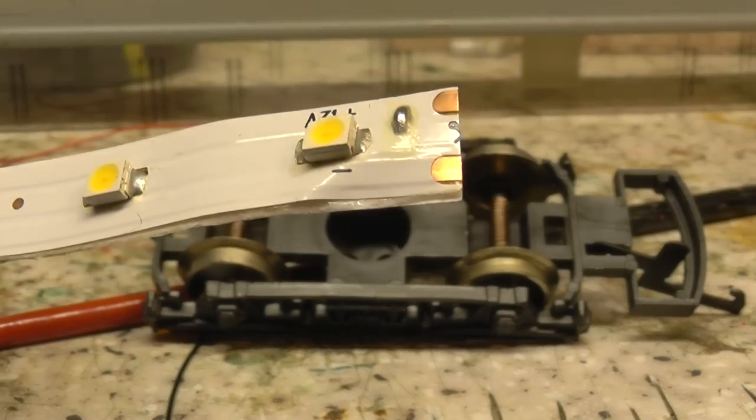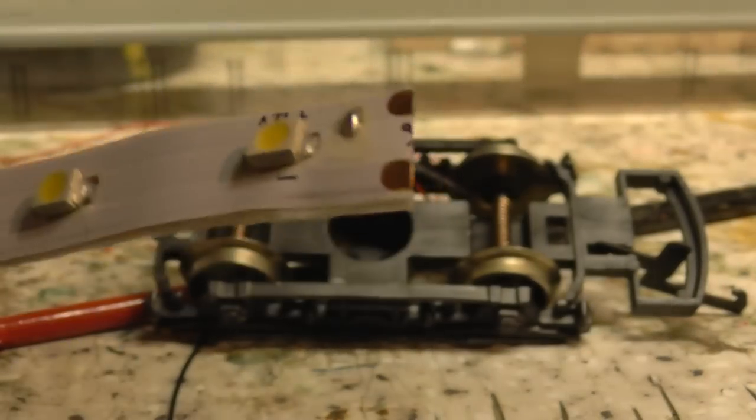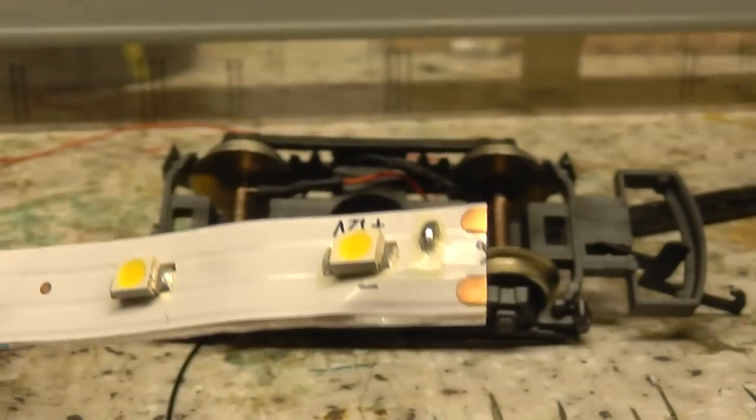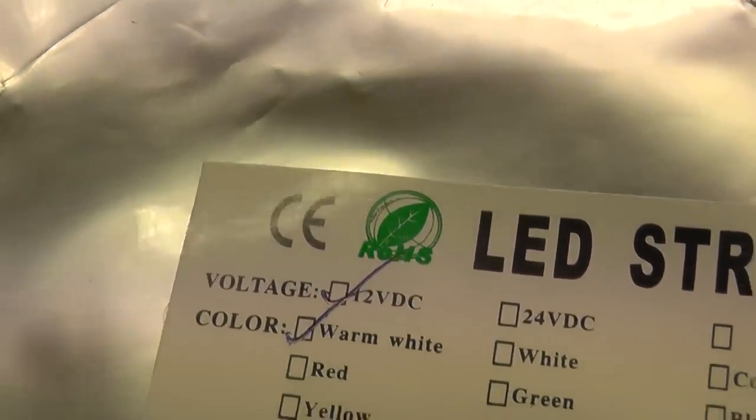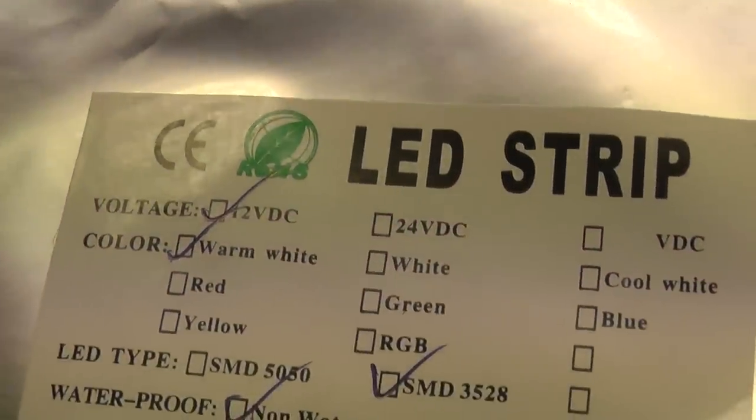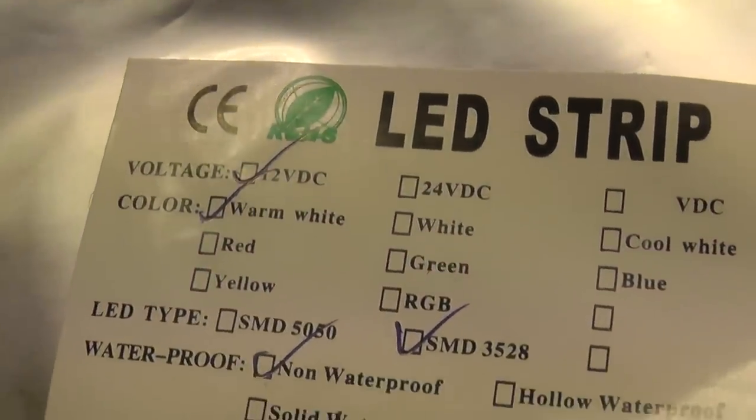I've bought these on eBay, and they worked out at — I think it was six pounds for five meters. That's what we've got: an LED strip. I've got the warm white ones.